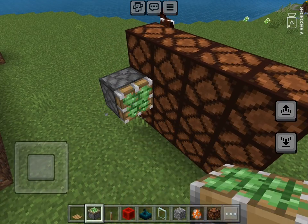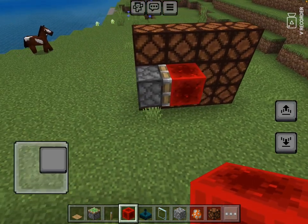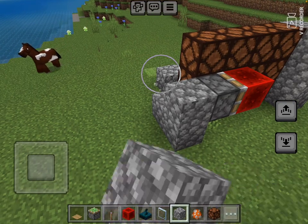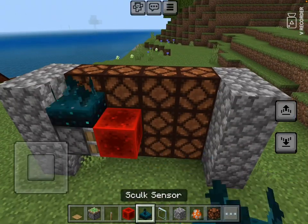You should put it like this, and you have to put it like this and make some structure behind it. Skulk sensors sense something and it moves.